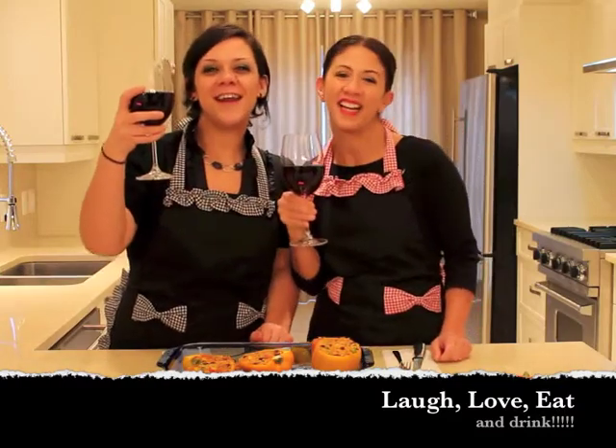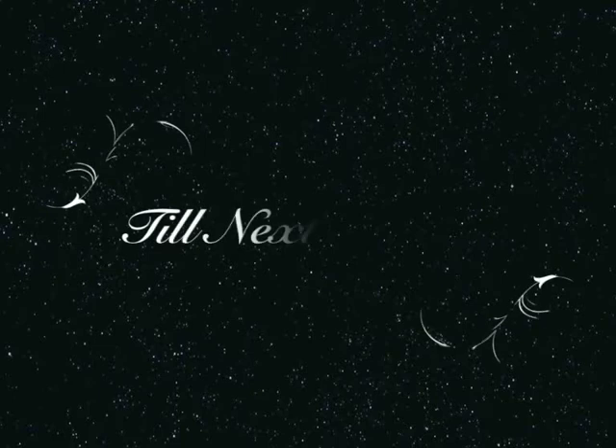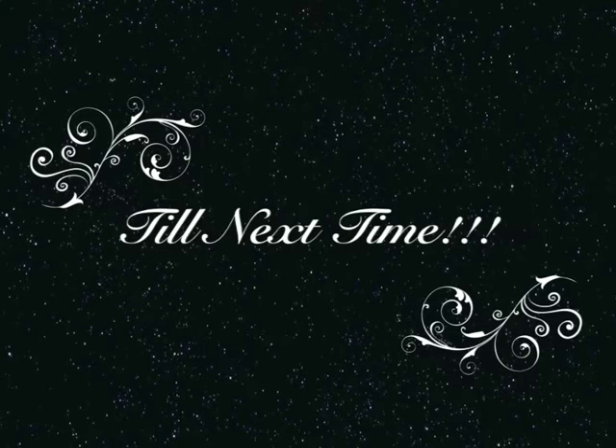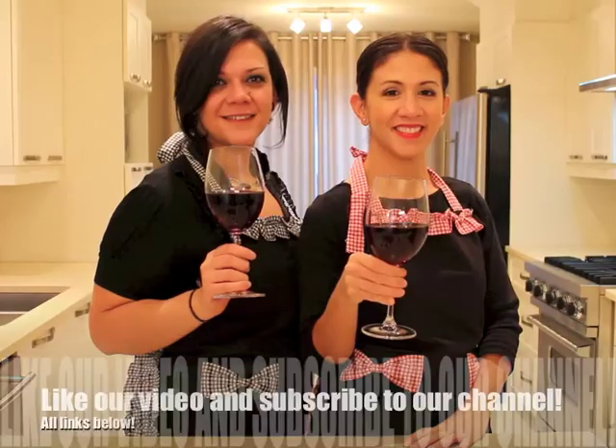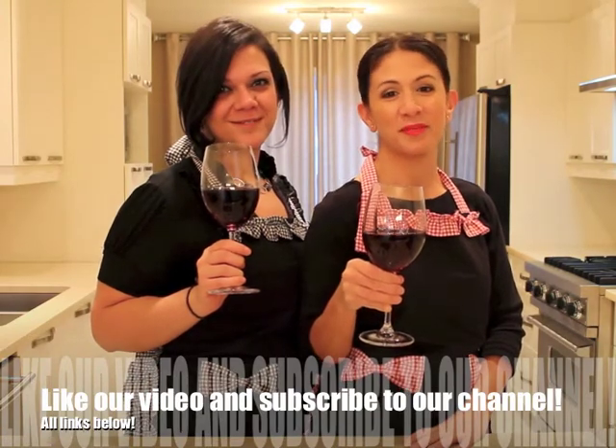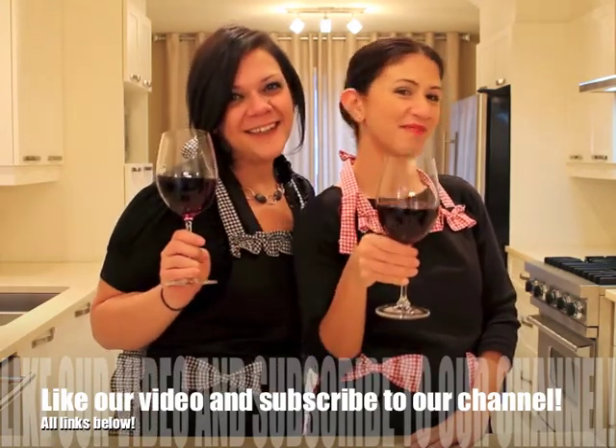See you next Friday! Next week's recipe will be salmon with almond and coconut crust. Please remember to like our video and subscribe to our channel. Bye! Ciao!